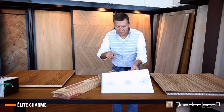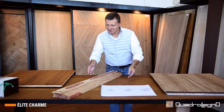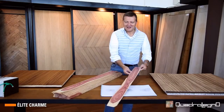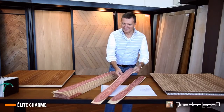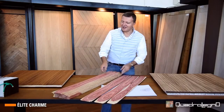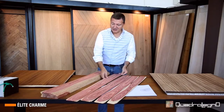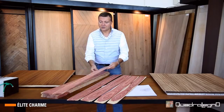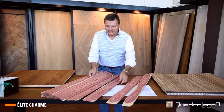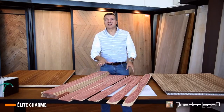Here we have a small example: half a trunk of Bois de Rose with pieces of wood of spectacular tones. The tones are totally natural and not treated artificially, and these pieces of wood, if you organize them in sequence, create a continuity of the wood grain.